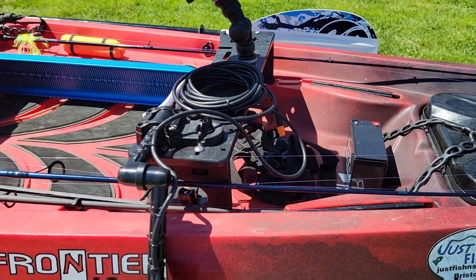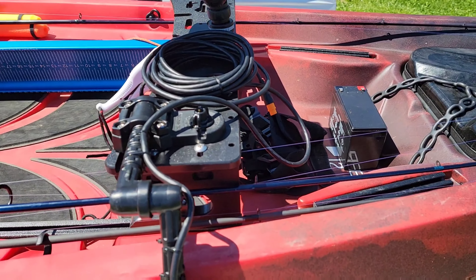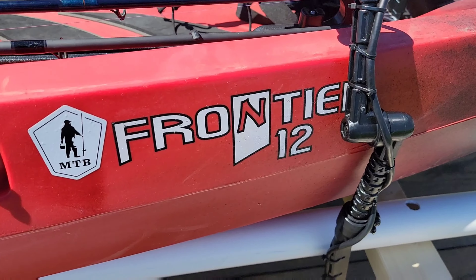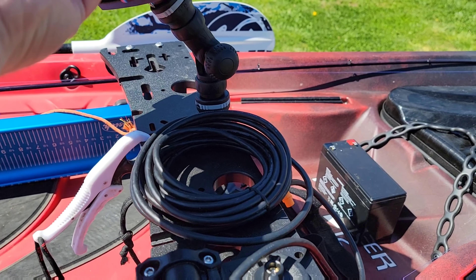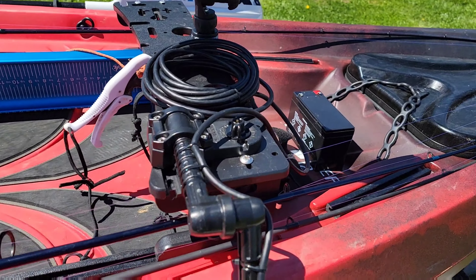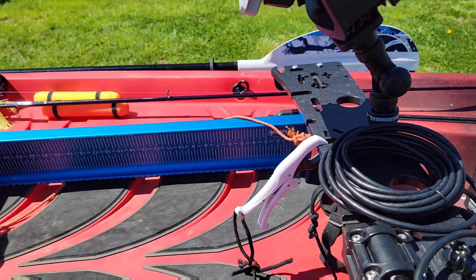I've got the wires for the Garmin 73SV in the van there, so that'll all mount right there. Coming over here, we've got the mighty mount — the YakAttack sidearm thing — and then we've got the Garmin. I like how easy it is to move; depending on how I want to see it, I can adjust it. It'll mainly be focused right there and tightened down a bit more than that tomorrow.